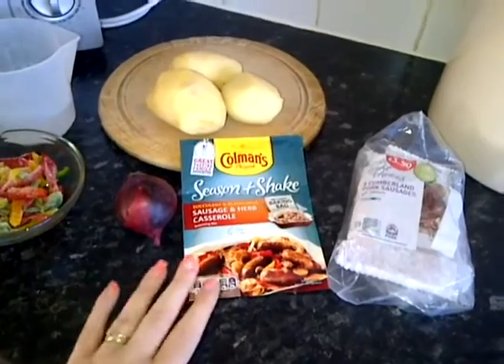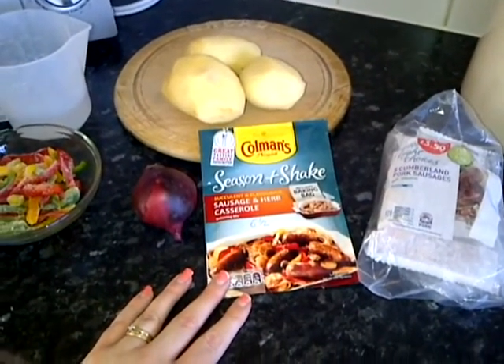Hello, so today I'm going to be trying out one of the Coleman Seasoning Shake. This one is sausage and herb casserole.